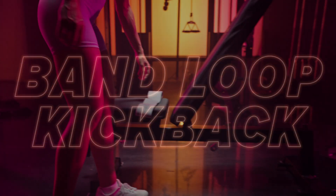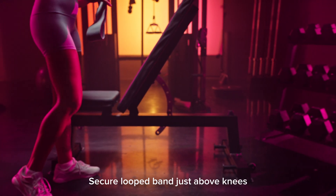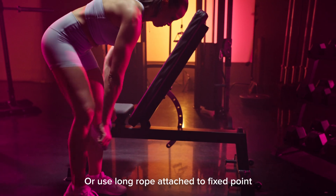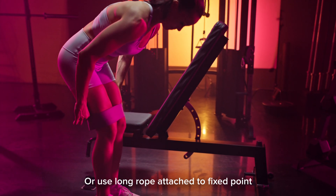Band Loop Kickback. Grab a loop band and secure it around both legs just above your knees. Alternatively, you can use a long rope attached to a fixed point a few feet away from you.